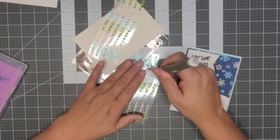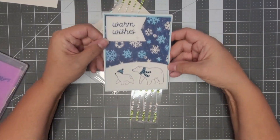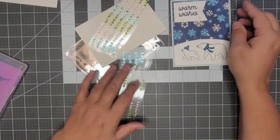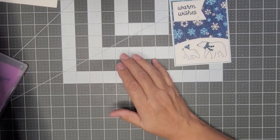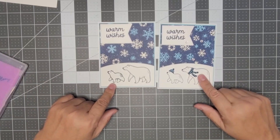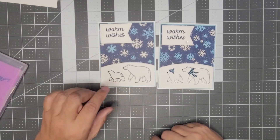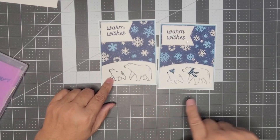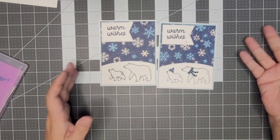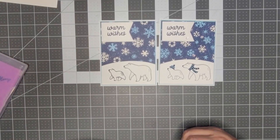I'm going to go with my practice card so you can see the difference. Here is the version without the hat, and here is the one with the scarf and the hat. On this one I tried to do a little shading, and I stamped it in black with Navy Blue accents. On this one I did the full Navy Blue. You can do your card however you want.